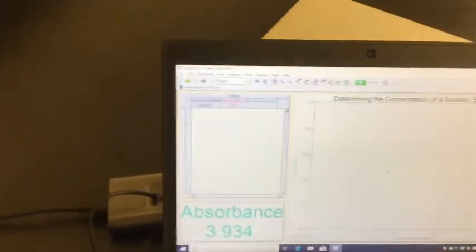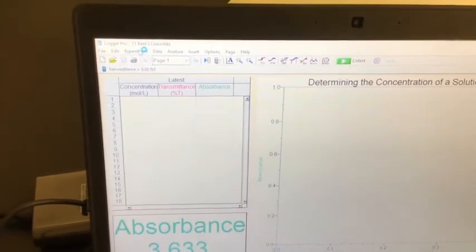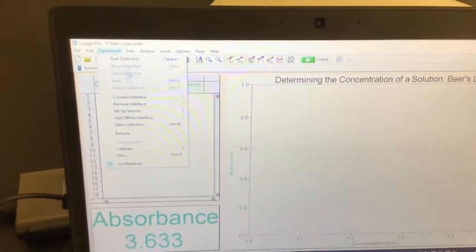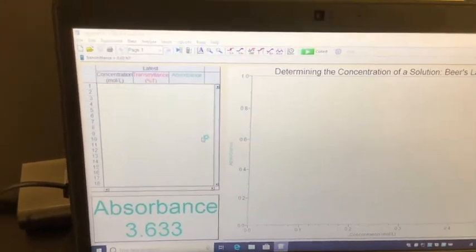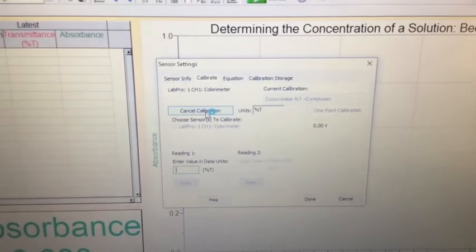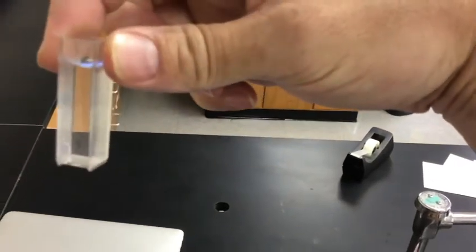Now we're going to calibrate this device. To calibrate, go up to Experiment, then go down to Calibrate, and calibrate the LabPro colorimeter. It will give you a calibration window asking what you want to do — select Calibrate Now. Come over to the colorimeter and open it up. In order to calibrate it, you have to put in a blank cuvette filled with water.